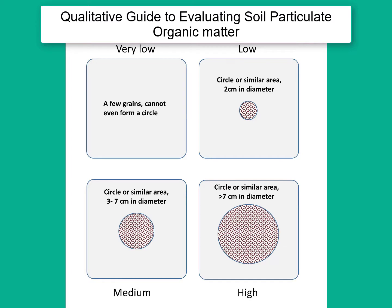Here is a simple visual rating scale for particulate organic matter based on experience with a number of soils. In practice, the comparisons between soils of similar types or in the same region can be helpful in addition to this rough absolute rating scale.